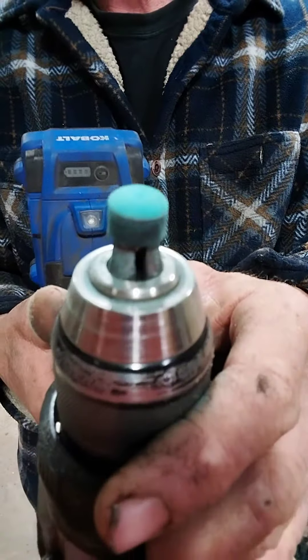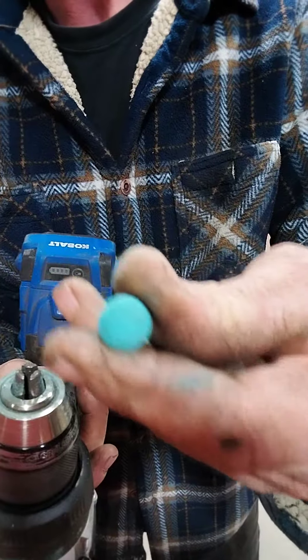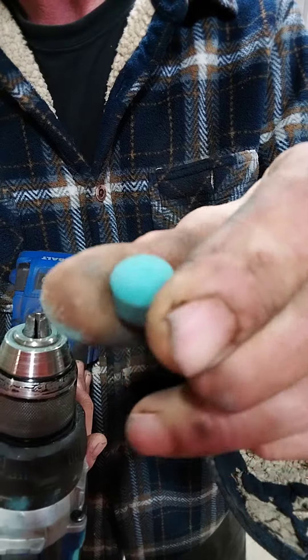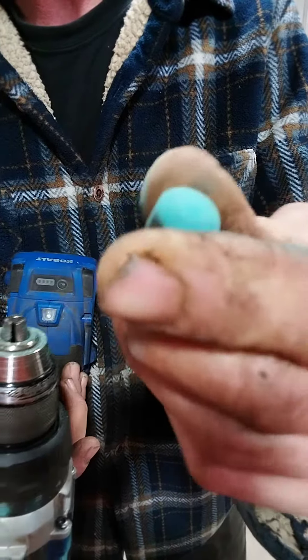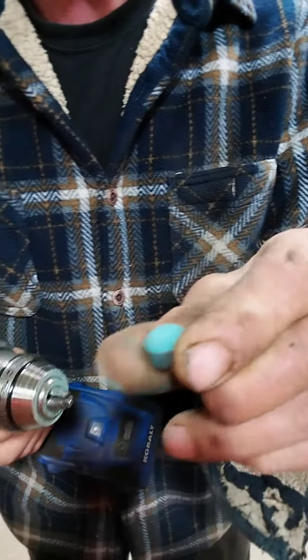It's nice and round and it holds chalk, so now it doesn't slip off the ball as bad. That's how I do my tips all the time and it works great. A lot of guys use a poker and it does the same thing — it just fuzzes it up.